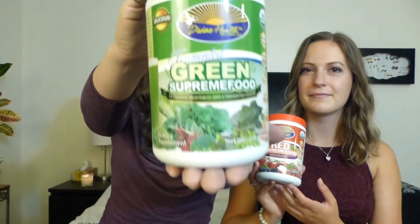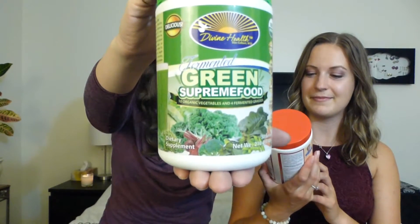Hello everyone, I'm here today with my friend Kirsten, and we are going to be doing a very special taste test video. I was sent these products by a company called Divine Health. One of them is the Fermented Green Supreme Food, and this one is the Organic Red Supreme Food. Both are dairy-free, non-GMO, gluten-free, and soy-free. They're dietary supplements.